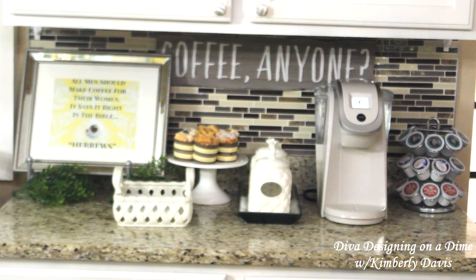So guys, this is the before — this is how my coffee station is set up. I had it set up for the spring for Easter, and just removed the bunnies and the Easter decor. I'm gonna tweak this look a bit; some of the things on the coffee bar will remain. When I bring you back, you'll see the finished product — stay tuned.